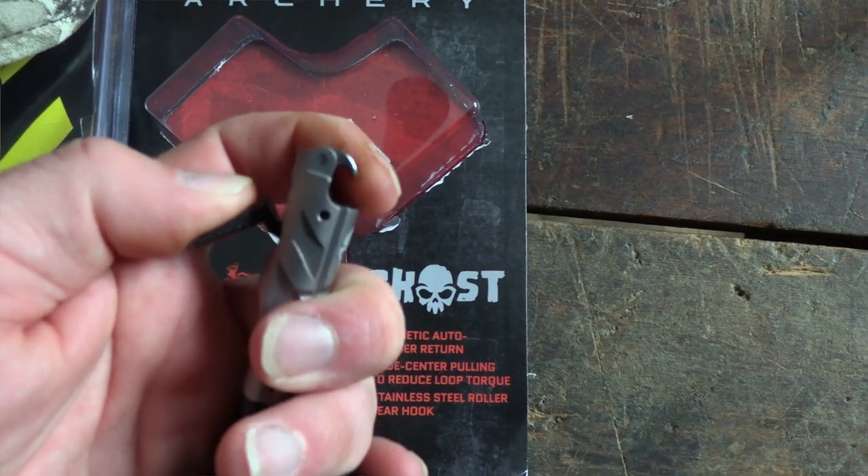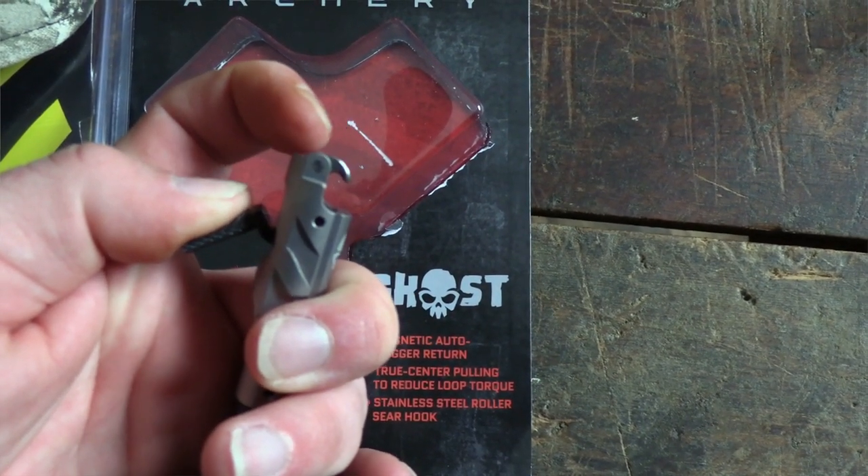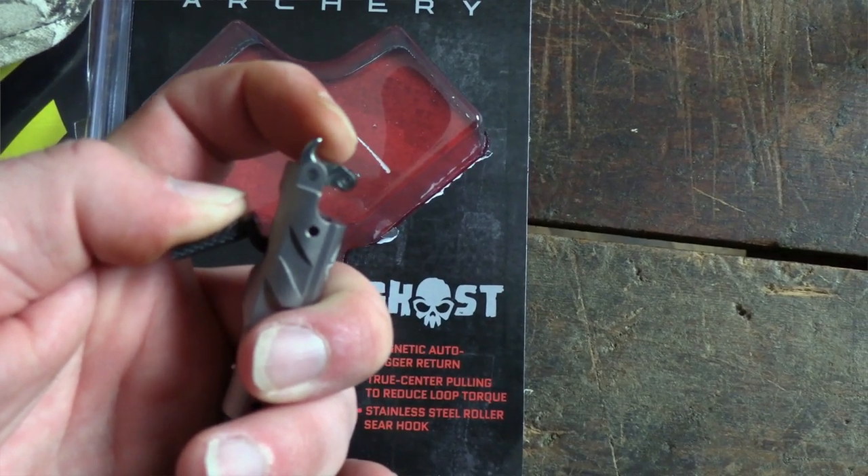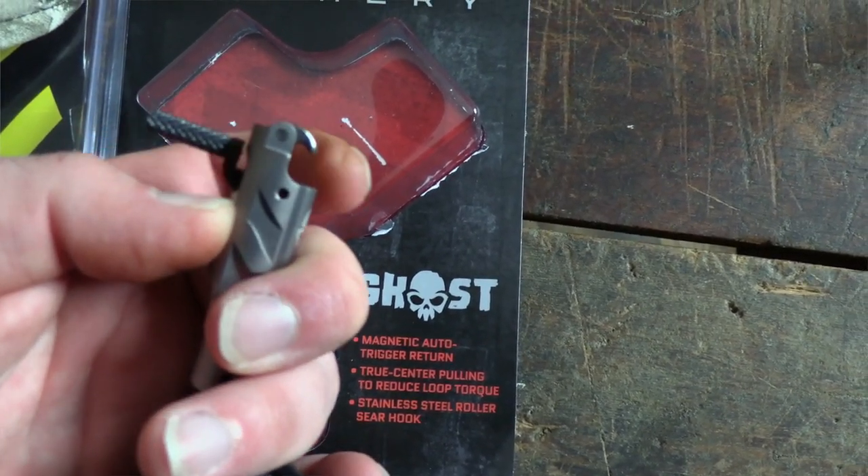One of their claims on this is that it helps with true center technology by the way the hinge actually works. If you pull down on it, the hinge will release and it keeps the string on the true center line of your draw stroke.